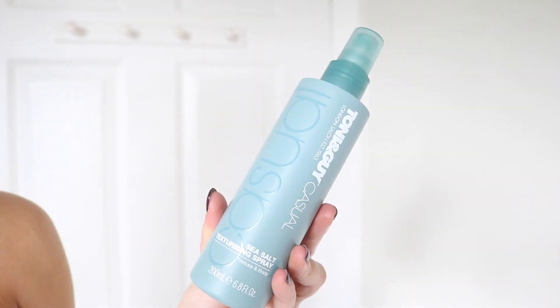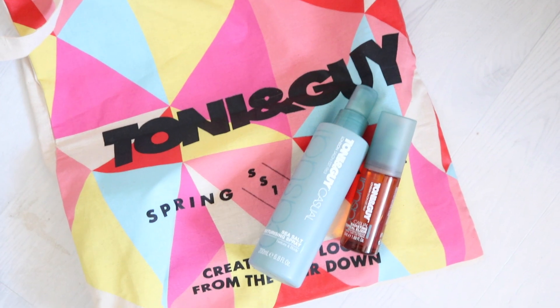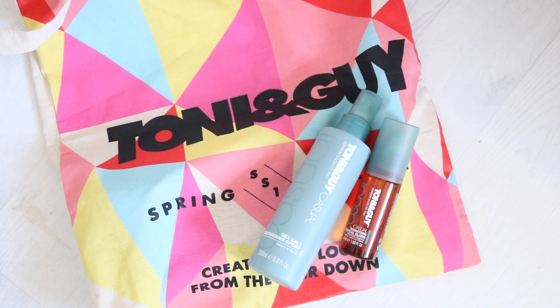For this I'm starting out with Tony and Guy's sea salt spray. Tony and Guy have got an online Superdrug offer at the minute where you can get 2 products for £9 and a tote bag — worth checking out if you're trying any of these styles. So I'm just spritzing in some of that sea salt spray to give my hair some texture.